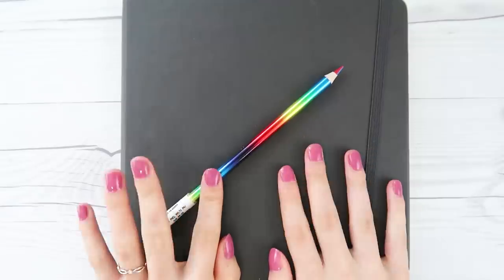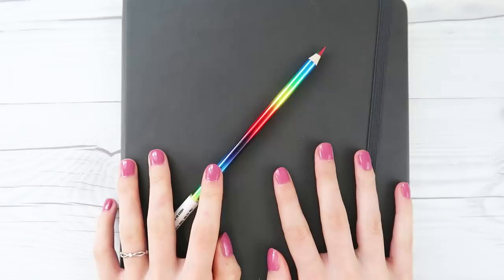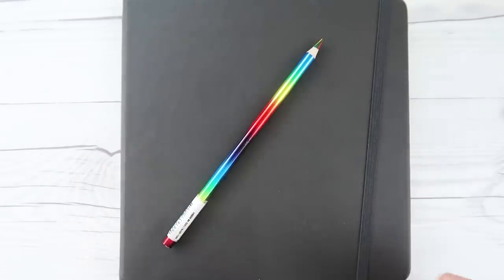We're gonna try it out. I got my handy dandy sketchbook. We're gonna doodle it up and see what we make. I don't know what we're gonna do but it sounds really fun.